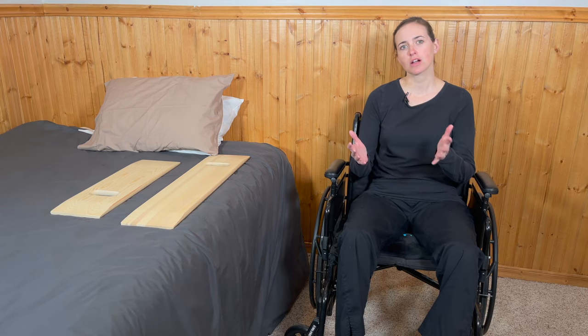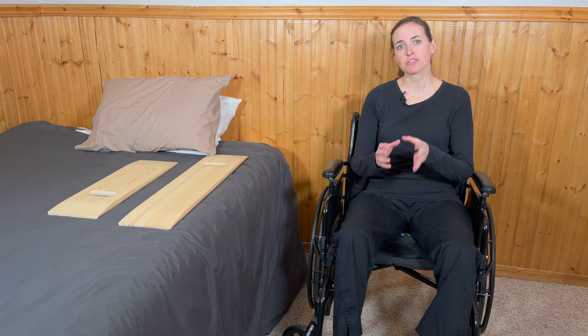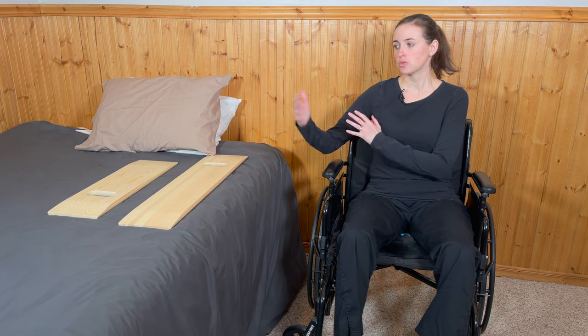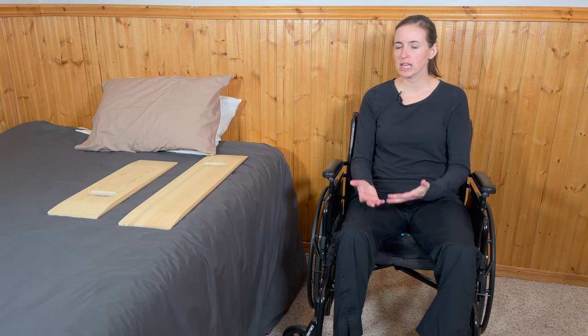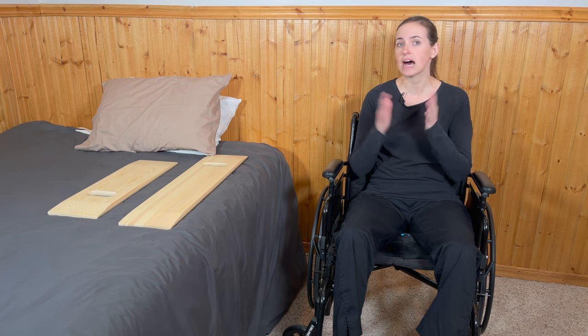Hi everyone, it's me, Lindsay, again with EquipMeOT here today to talk about a slideboard transfer. Specifically today I'm going to be going over the slideboard transfer that consists of going from the wheelchair to a bed and then back to the wheelchair again. This is the beginning of a slideboard series where I'm going to go over how to do slideboard transfers in a lot of different situations.